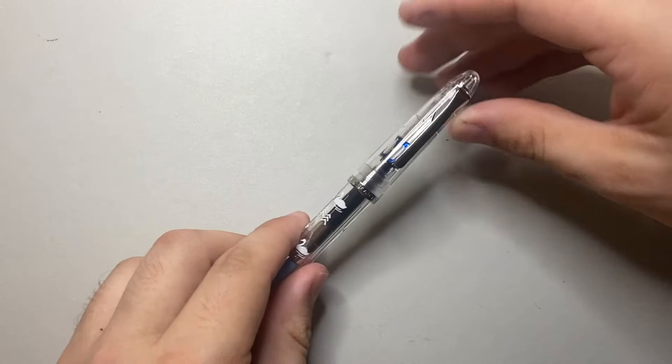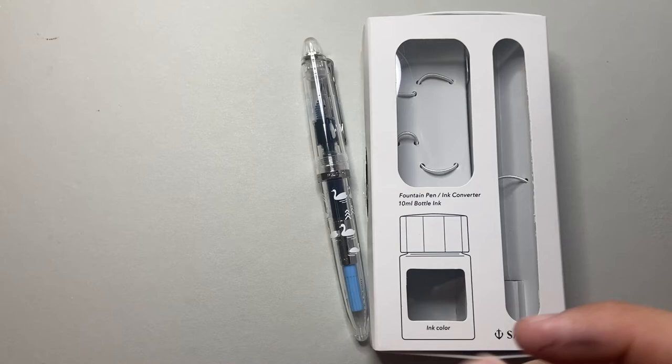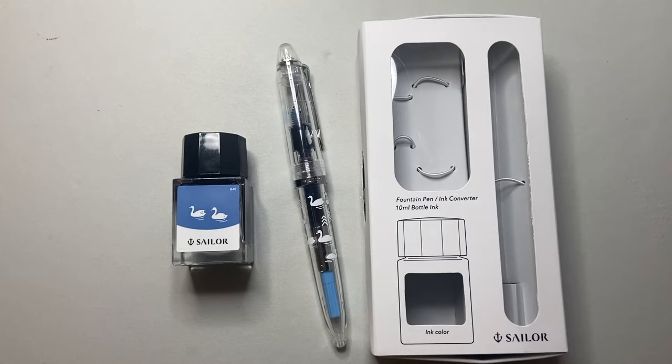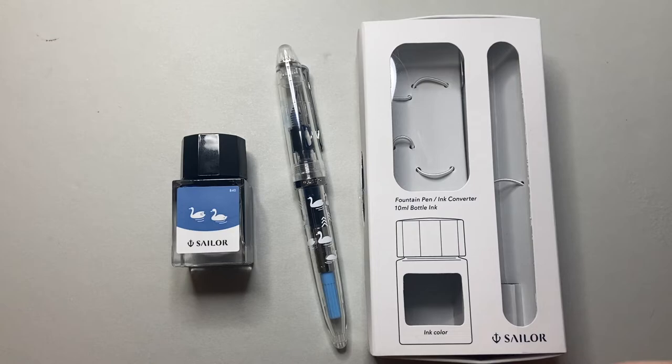Let's talk about the price, because it's actually one of the pros. This set — in the nice little box with the pen, converter, and ink — retails in Australia at full Australian price for $64.95. When you think that a Lamy Safari on its own costs $55 Australian dollars, I think this is a nice deal. It's a tiny bit more expensive than a Safari, and it doesn't have things like interchangeable nibs, and the cartridges are a little harder to come by — but I think it's a good pen at the price.